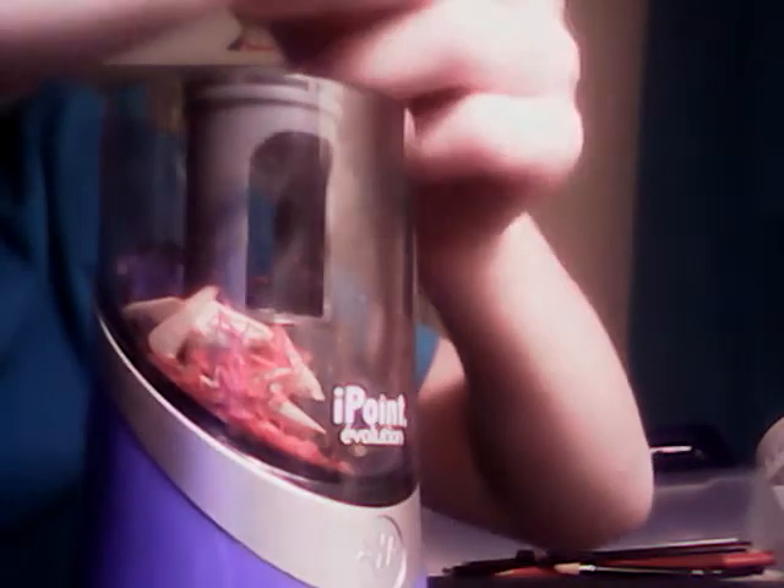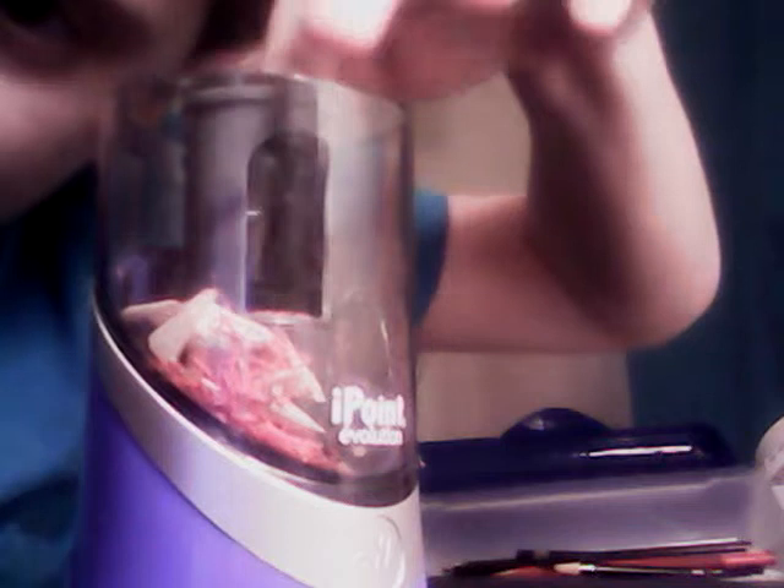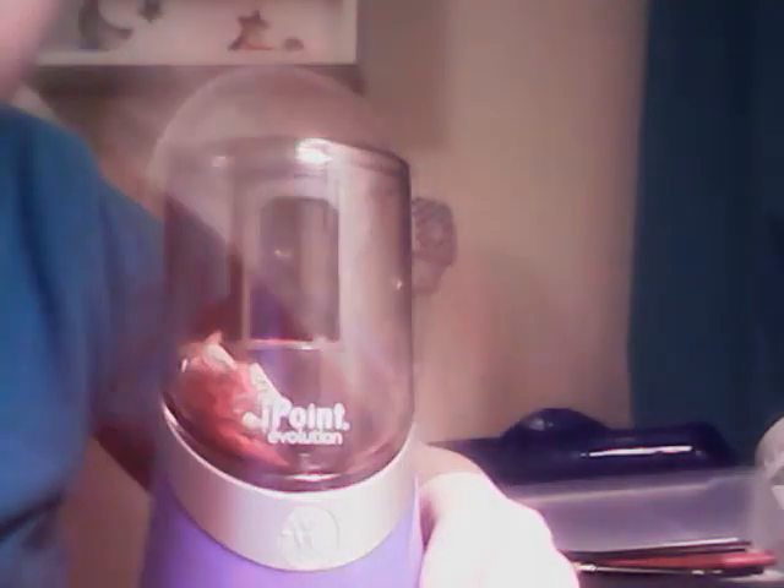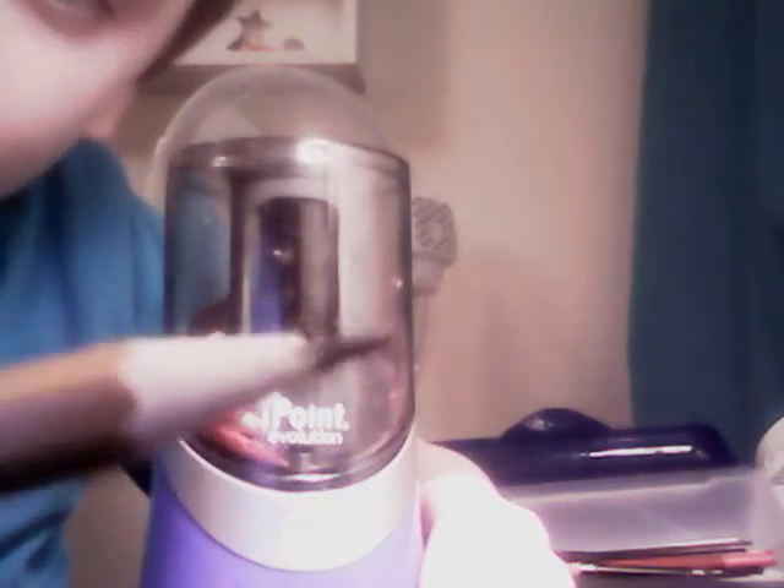There's a little ring — when you press that ring, that's how you access the blade. Then look on the bottom — there's a little square part, you just insert that. Then you put on this piece first, then lock on this piece. You can't put on the outer piece first because it won't work.